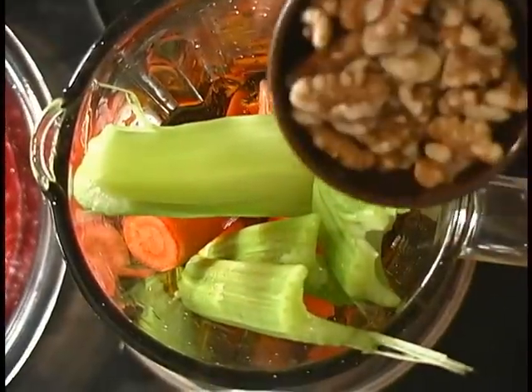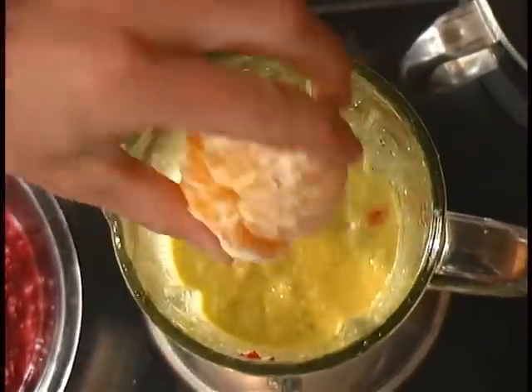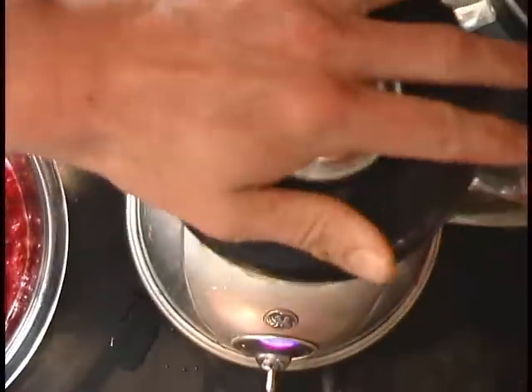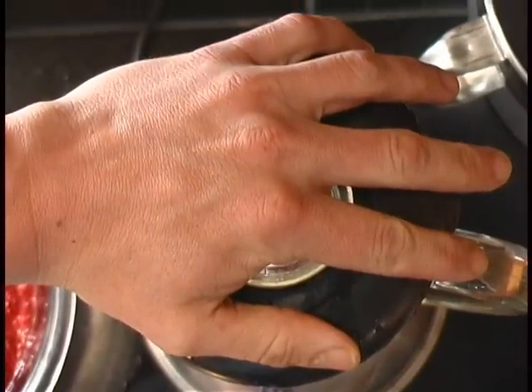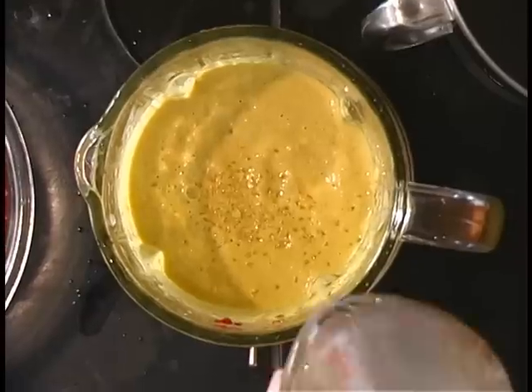One cup of olive oil going in there. You've got to have a crunchy veggie. Raw nuts. Now add your oranges — three full oranges. Take the seeds out, de-seed. This is going to make a nice yellow mixture. Sea salt. Two cups of water.